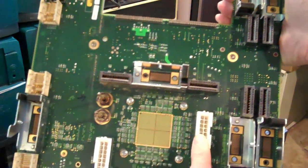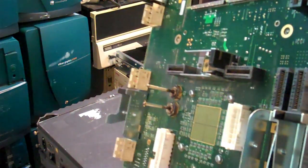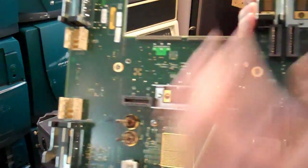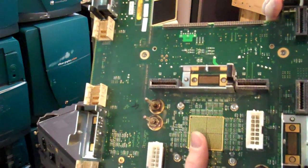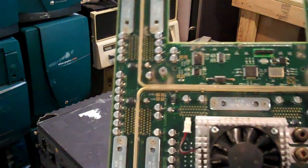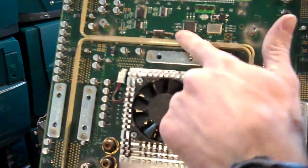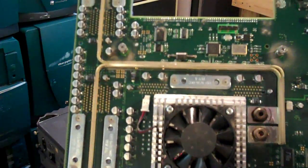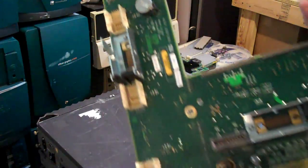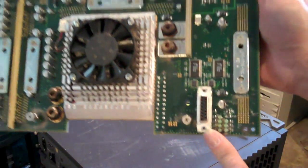We have power supply connectors — the big, high amperage pins here. Turn it round — this is the front — and our big power lines here. The router chip. Battery for the system NVRAM. If anybody knows what this does, I'd sure like to know.